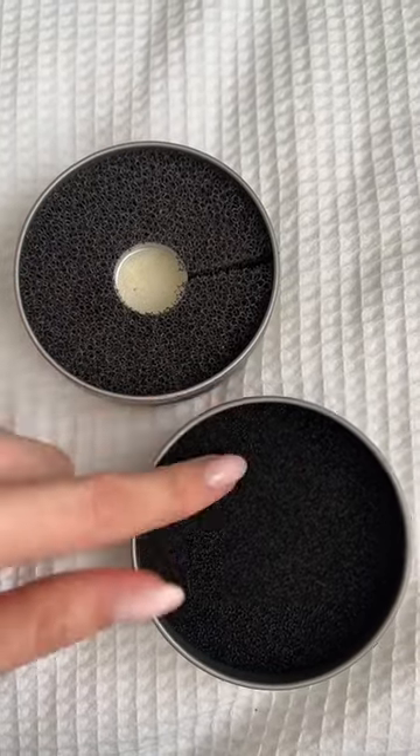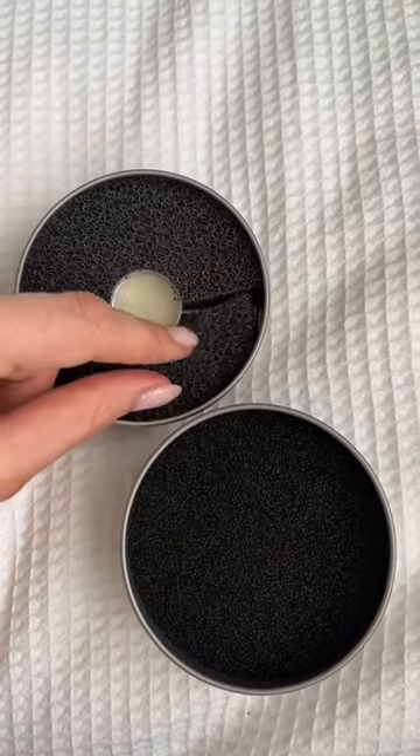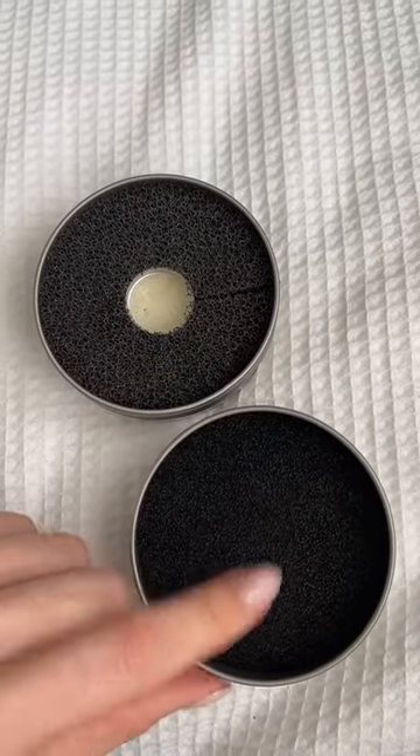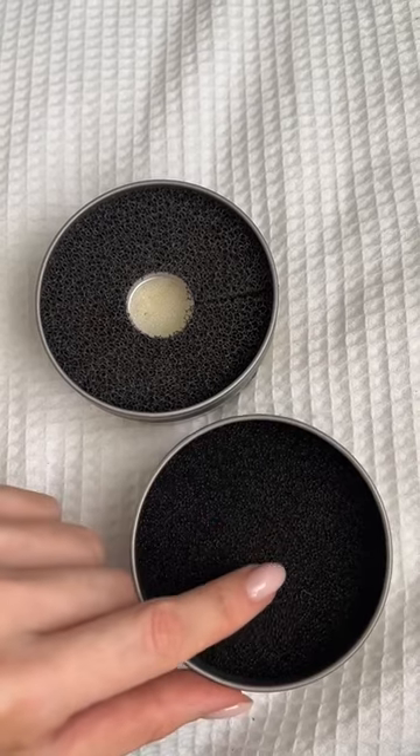Quick differences — as you can see the texture of the sponge is different, this one's more coarse. This is the type of sponge that you find in special effects makeup. This one's finer, it worked very well but it pulled hairs out of my brush.